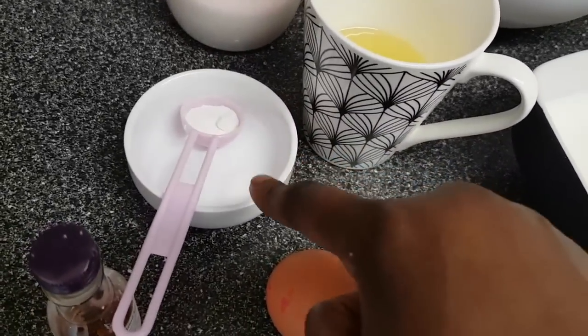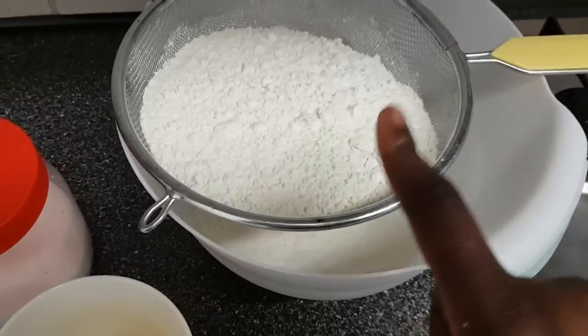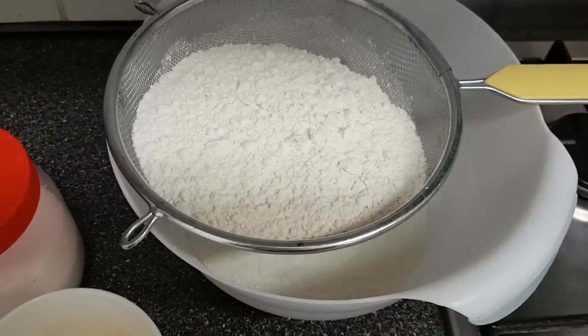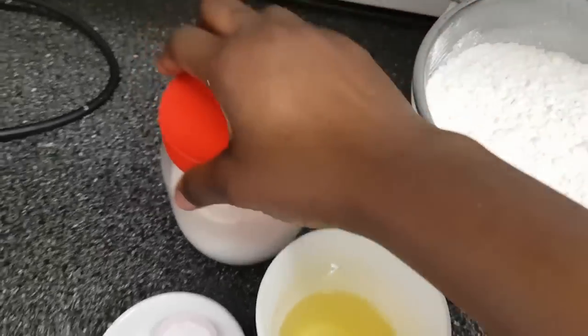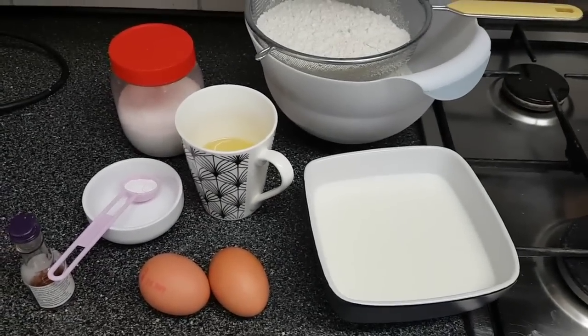I've got some salt, baking powder, vegetable oil, and self-raising flour. Feel free to use all-purpose flour or plain flour — it's completely fine. I've also got here some sugar. For more information please check out the description box below, and I'll go through the measurements throughout the video.